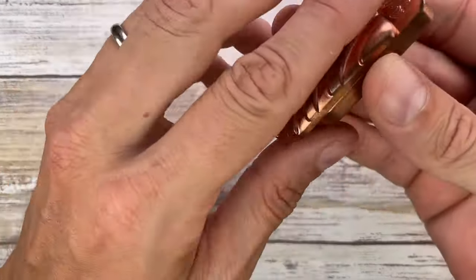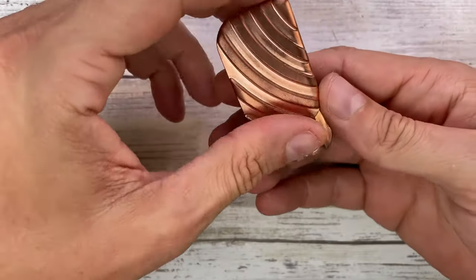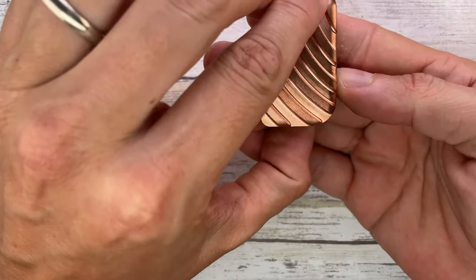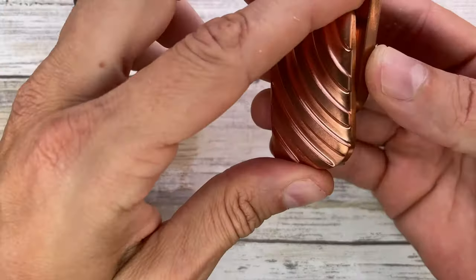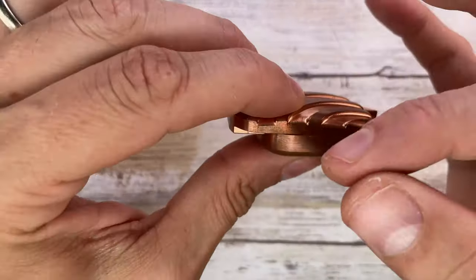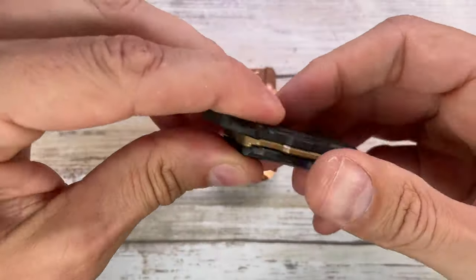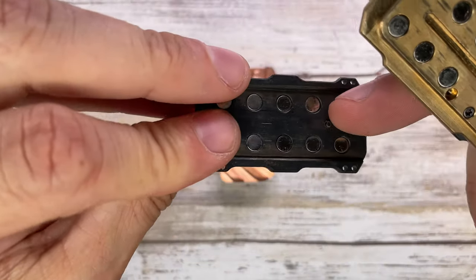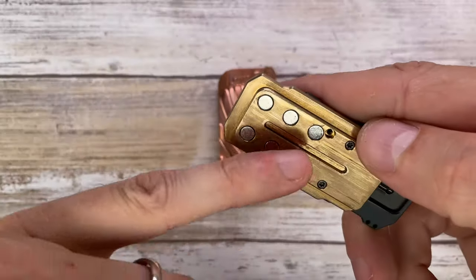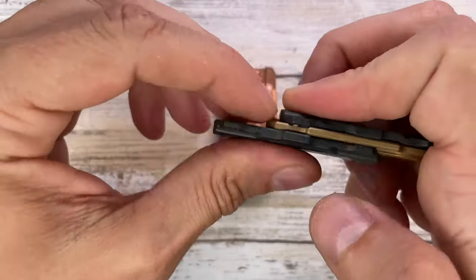Another thing that can happen: if you slide it down, in this one you have one, two, three, four, five states and that's it — then it slides down. So there's nothing to catch it here, like a pin or something inside a track. For example, on another slider you have a pin right here and a track, so that guy cannot just keep sliding down and fall off.